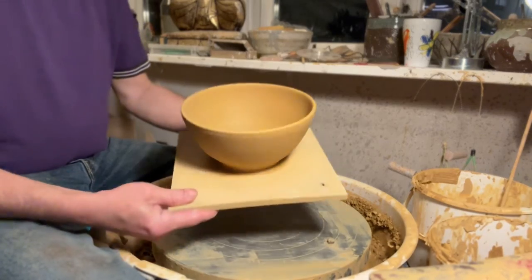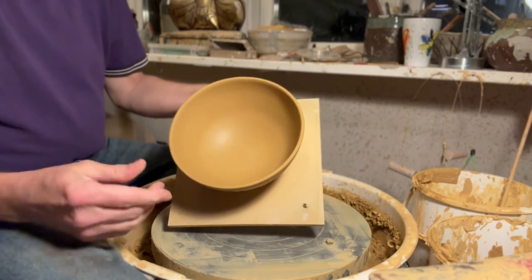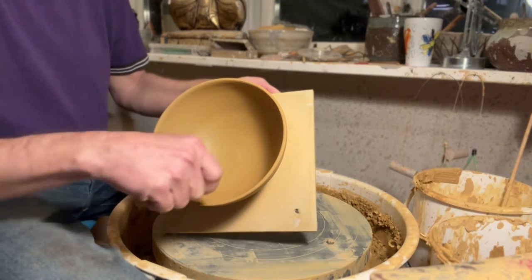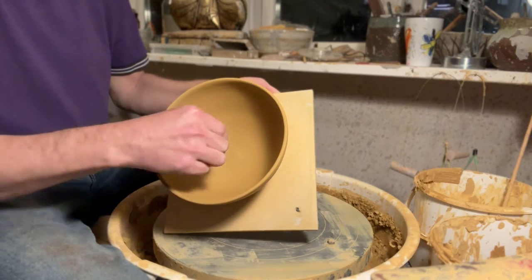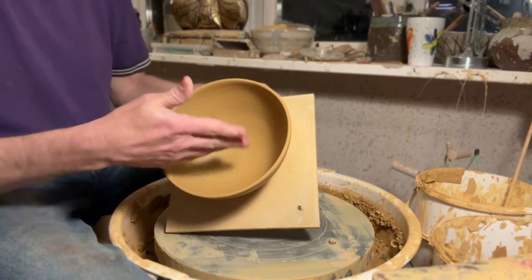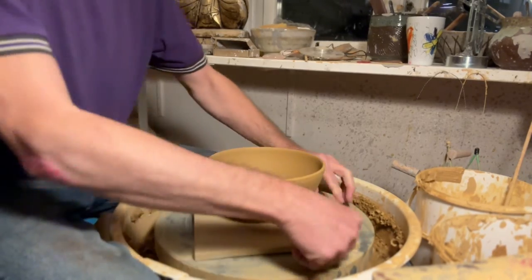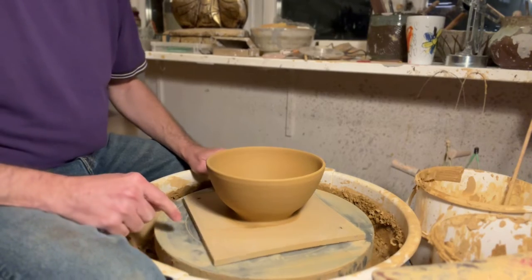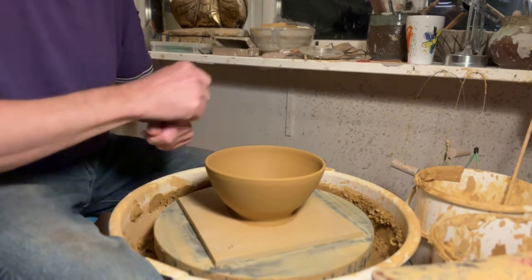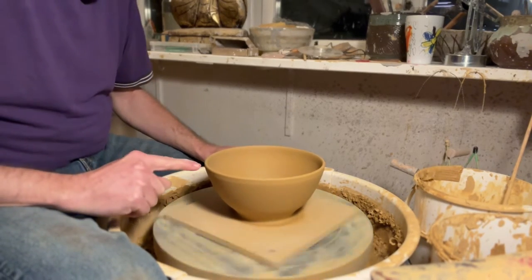Looking inside this bowl, I actually managed to make it really nice, so I'm not going to trim the inside. You can if you want, but it's tricky — the trimmings fall down, and if it's too wet they stick. If you do inside trimming, don't remove the little pieces until it's completely dry; otherwise you'll get bumps and inconsistencies. So let's put it back on the wheel. If you're using a bat, it's easy — but be aware the bat may need to turn 180 degrees to align the holes, especially if you made it yourself.